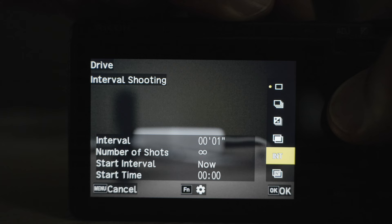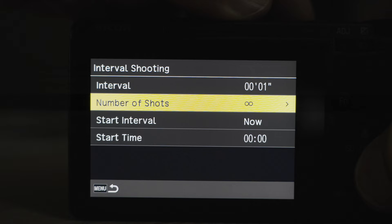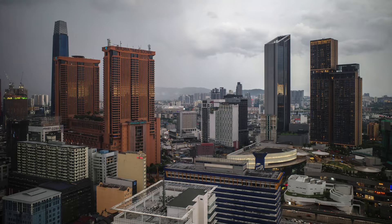Number seven: interval shooting. It allows you to capture 6K time-lapse movies on your Ricoh GR3 or GR3X. Unfortunately you can't finish the video in-camera — you need to post-process it — but it's still a great feature if you're into time-lapse photography.